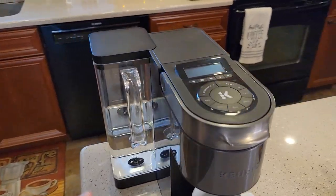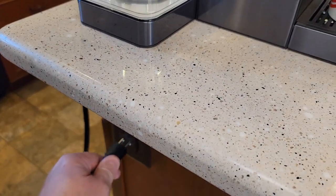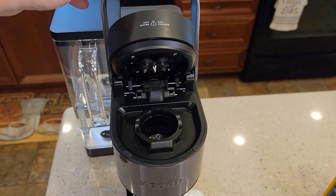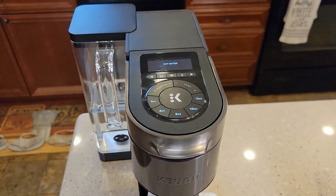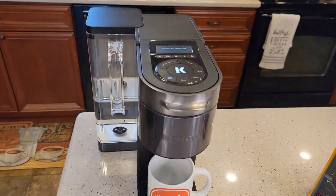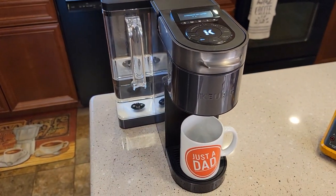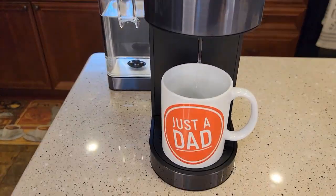I've got it all back together now. Make sure you've got some water in the tank. Let's plug it in. That fixed our problem — it powers up now. Awesome. Let's see if we can brew a cup. The water pump is working — I can hear it working. If your water pump's not working, that thermostat may pop again. Looks like the water pump's working.